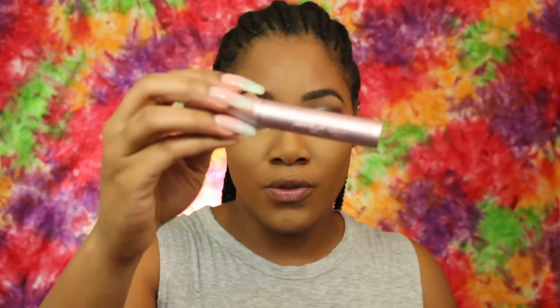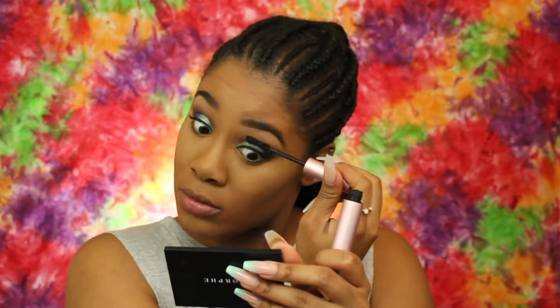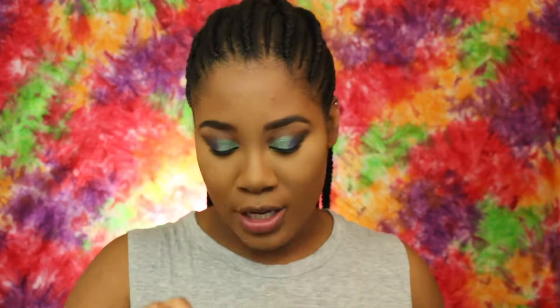I'm going to coat my lashes with some mascara — I'm using the Too Faced Better Than Sex mascara. Now for the lashes, I'm going to use the Miss 3D Volume Lash in style 358.